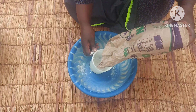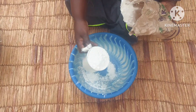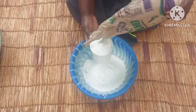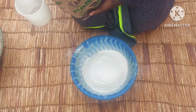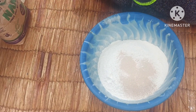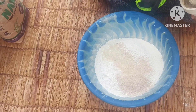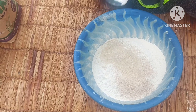For our recipe I'll be using two cups of flour, two teaspoons of instant yeast, and two tablespoons of sugar. You can add sugar according to your own taste. Then a pinch of salt.